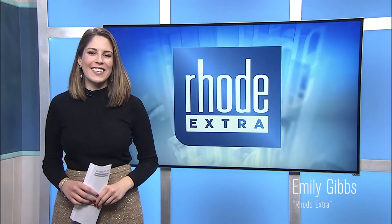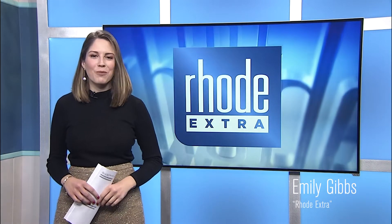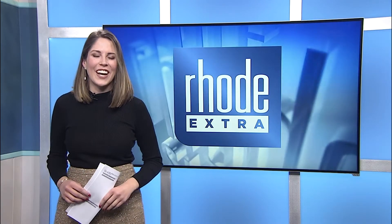Thursday on the show, Michaela took us inside Salt of the Earth Salon in Warren for their signature scalp treatments. But that's not enough — we wanted to take you through the whole process, beginning to end for a full version of her treatment. Check it out.